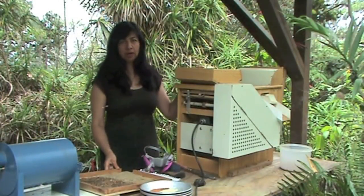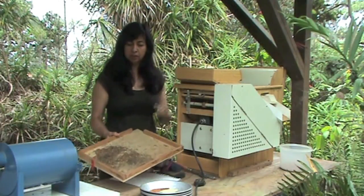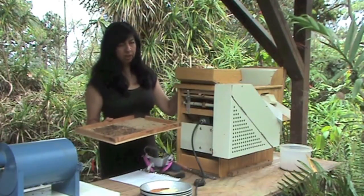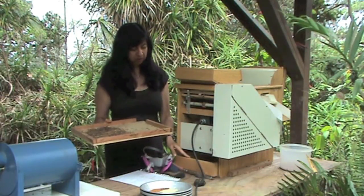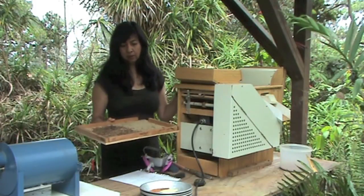Here you can see the husk that's been broken up and the seed in this tray. This seed is going to go now to a shaker machine that will separate the seed from the husk, and what I'll end up with is just the seed ready to be packaged. I'm going to show you how this shaker machine works. I'm going to take this mamani seed and put it in the top of this shaker. The seed is going to go through two screens.